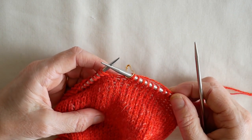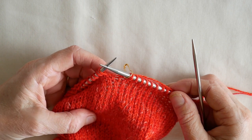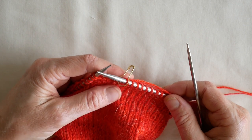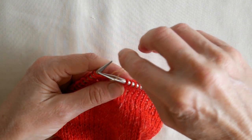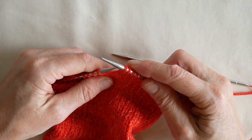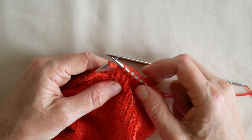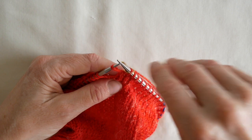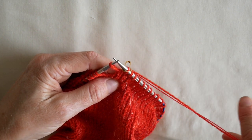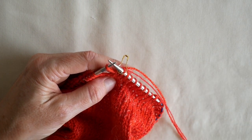We are now going to work a lateral braided band in the round. To start the first round we need to remove our marker, slip one stitch from the right hand needle onto the left hand needle and replace our marker. We are changing our needle size, so I will introduce the new needle now.